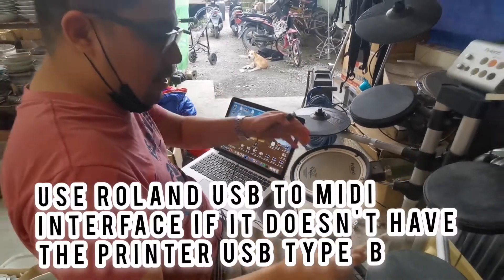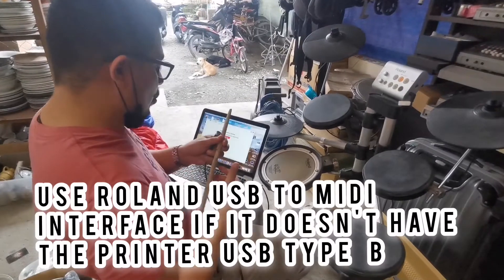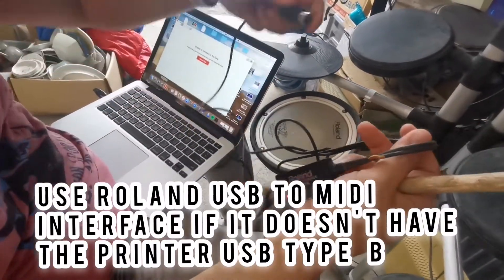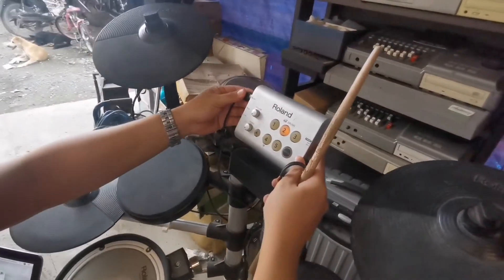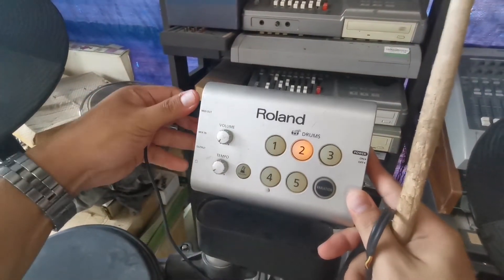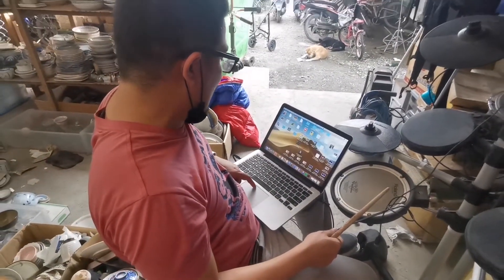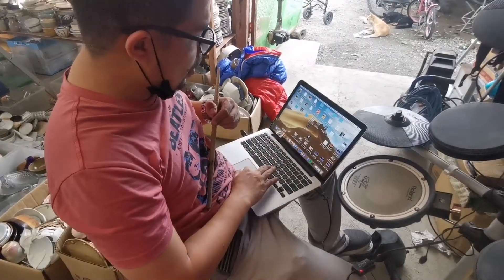To connect this Roland drum set to your computer, you need to use this MIDI wire — the Roland USB MIDI interface. You will connect it to the module of the Roland MIDI-in. Here's the MIDI-out. So just plug it there, and then it will automatically be detected here on the computer.